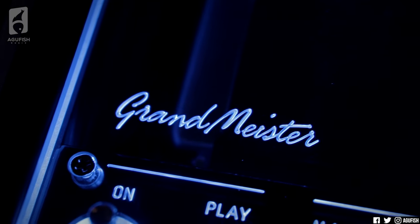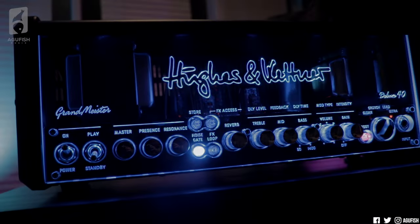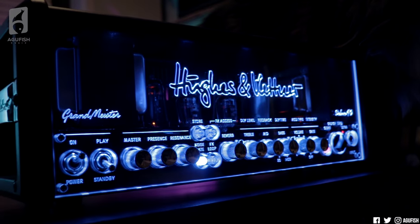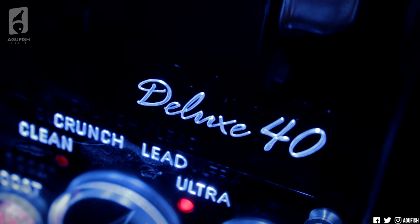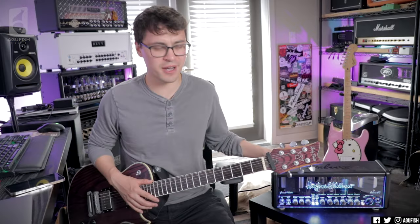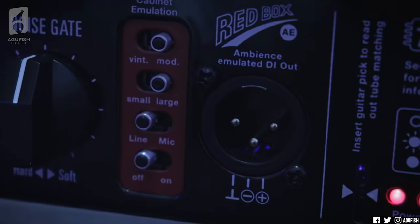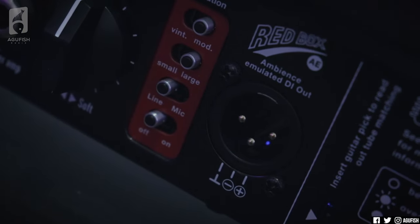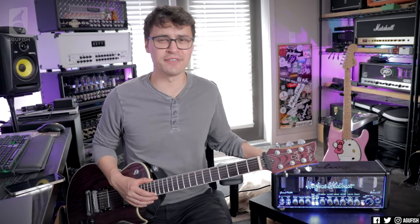Let's go back to the question posed at the beginning of the video: the Grand Meister 40 Deluxe was a game changer in 2016 — is it still relevant in 2021? In my opinion, absolutely yes. What you're getting with the Grand Meister Deluxe is a super solid all-around amp. You're getting so much in one box: a versatile range of tones with four channels, built-in effects, internal load box, noise gate — anything you need for any style, any gig. Even five years after its launch, there really isn't any other tube head, lunchbox or not, that can boast as comprehensive a feature list as the Grand Meister Deluxe.